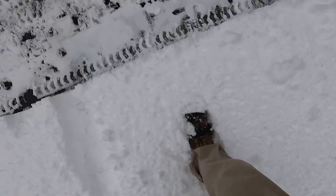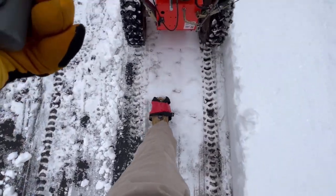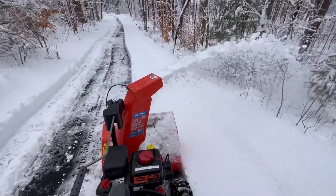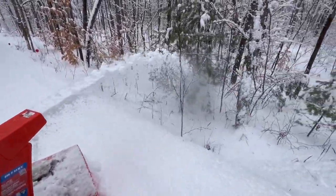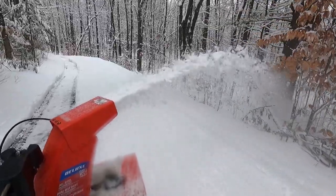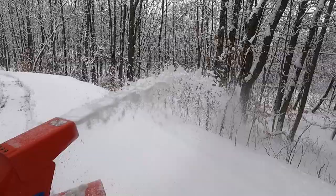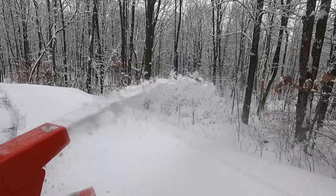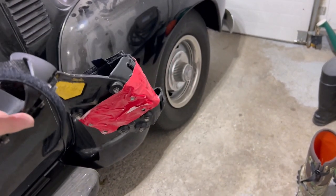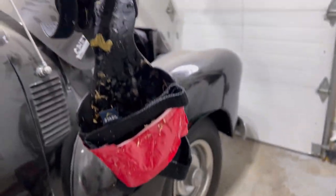Yep, I'm ready. And look at this guys — when you're done, just leave it like that. I'll be able to use it once or twice more with this tape on it.